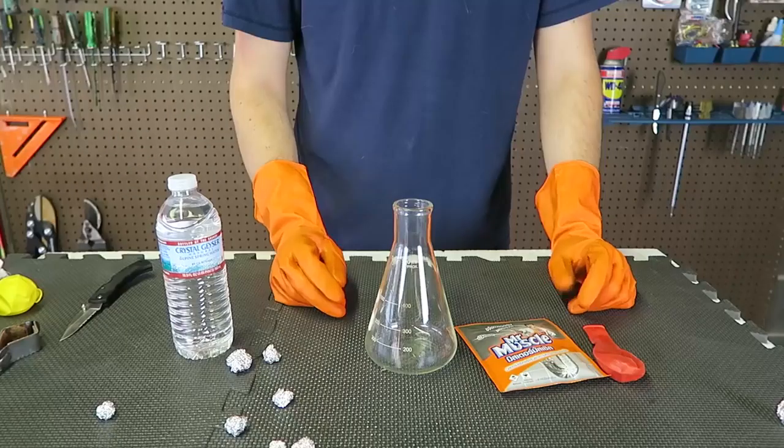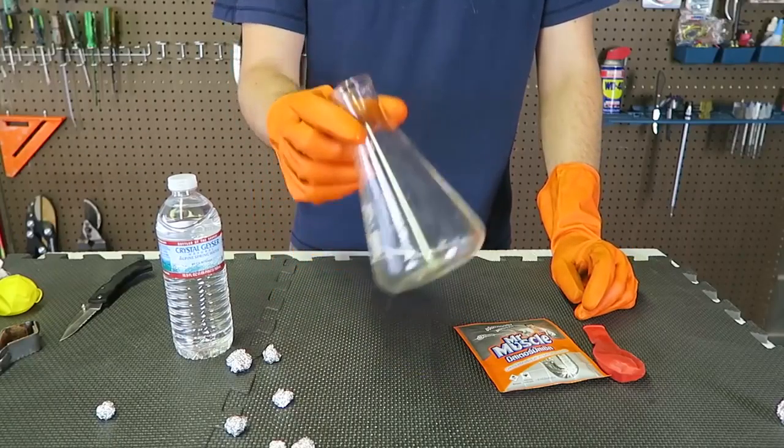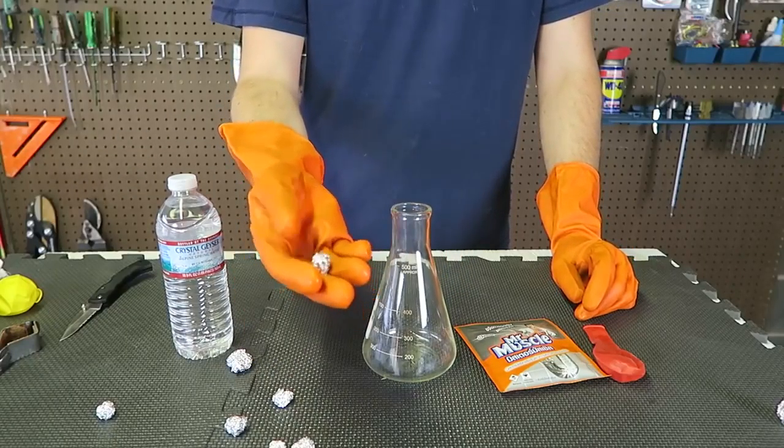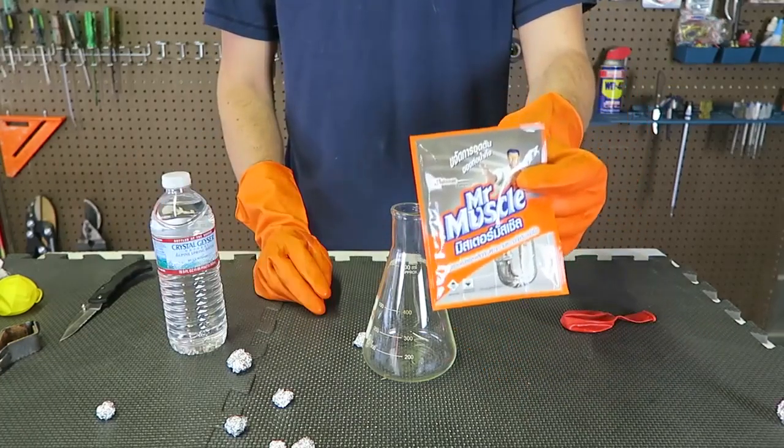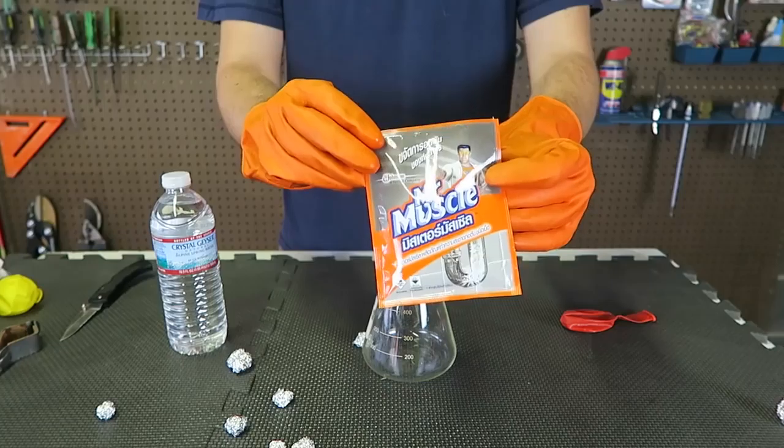Kids, please do not try this at home. Ask for adult supervision. For this experiment we're going to need a beaker, aluminum foil balls, balloons, water, and the main ingredient — Mr. Muscle drain cleaner.